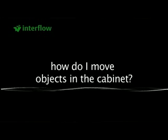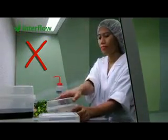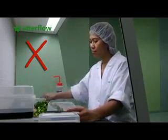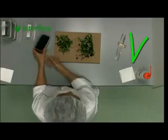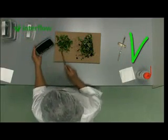How do I move objects in the cabinet? It is not good to move objects across each other in the working area, as this seriously disturbs the air flow. After picking the objects up, it is better to place them back in the same place. This also applies to the tools.